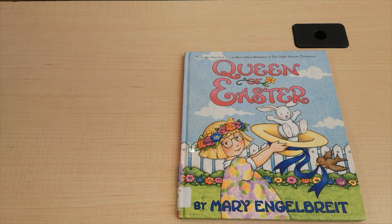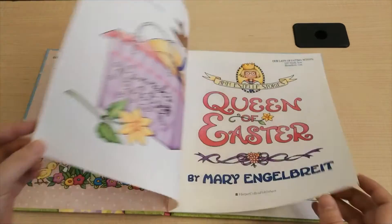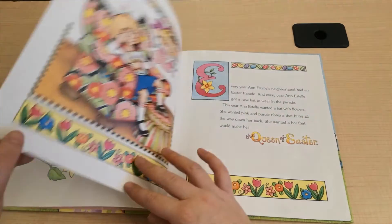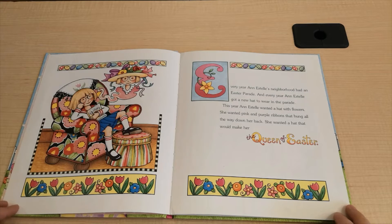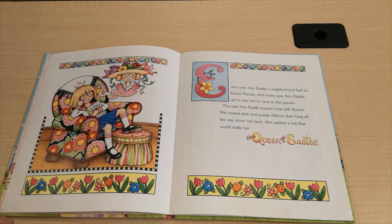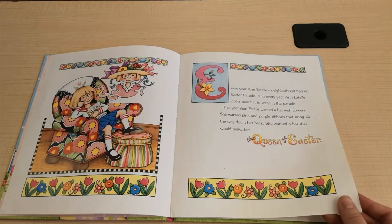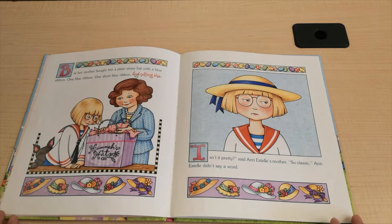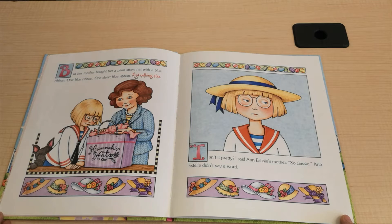The Queen of Easter by Mary Engelbert. Every year, Ann Estelle's neighborhood had an Easter parade. And every year, Ann Estelle got a new hat to wear in the parade. She wanted pink and purple ribbons that hung all the way down her back. She wanted a hat that would make her the Queen of Easter. But her mother bought her a plain straw hat with a blue ribbon. One blue ribbon. One short blue ribbon. And nothing else.